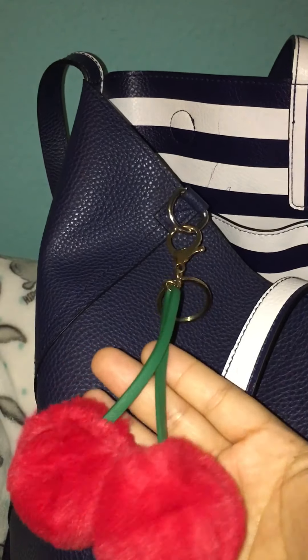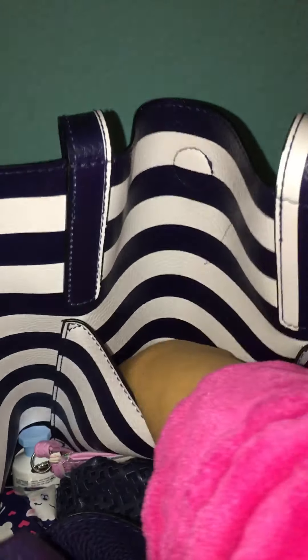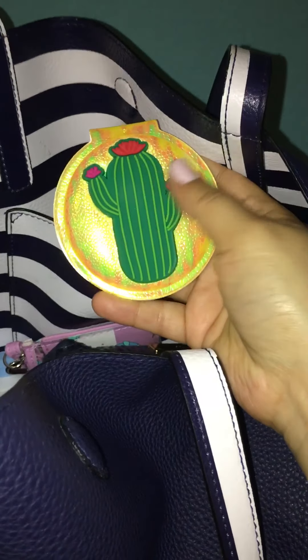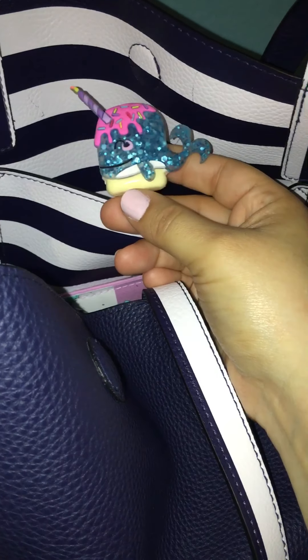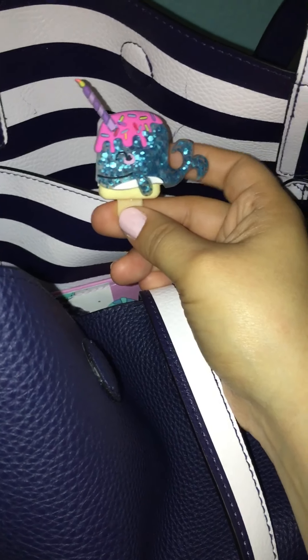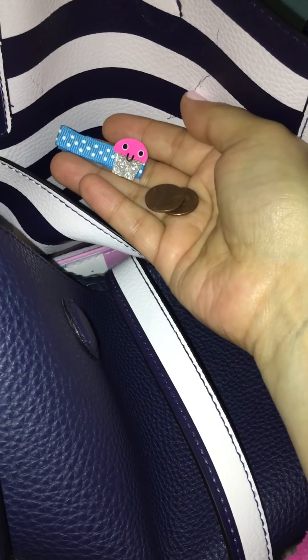I'm going to start off in this back pocket. I hate pin marks — please let me know in the comments how I can get that out. I have my little compact mirror, cute little cactus design. I have my narwhal pop lip balm — I got it at Claire's — it's a cute little narwhal, it did come with a little chain but it fell off. And that's everything back there, plus some change and one of my daughter's hair clips.